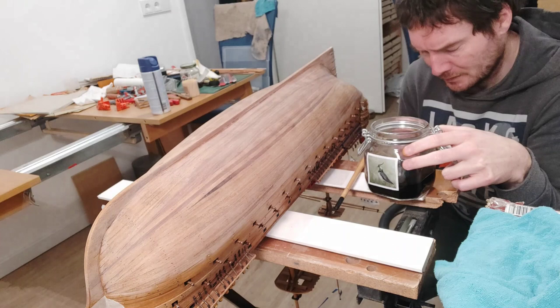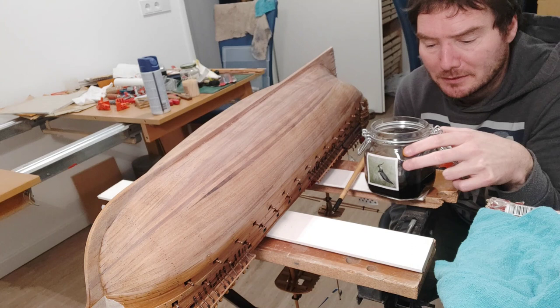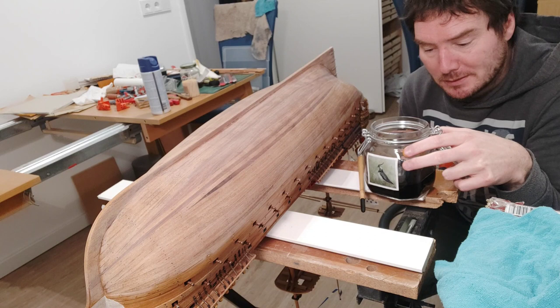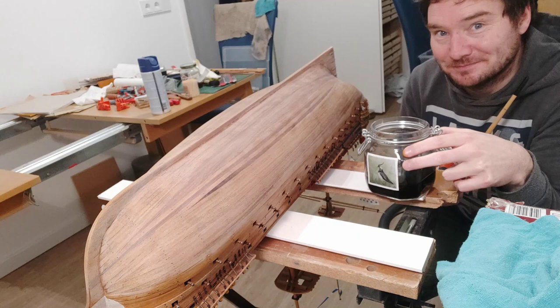So I'm ready to start. I bought this stuff — it's basically a powdery stain. Once you add hot water to it, you know, to cool down, you get this stuff. So I'm going to put it on my ship. I'm curious what will happen. So I have a brush, a clean one, and something to wipe it off on. Let's see what happens.